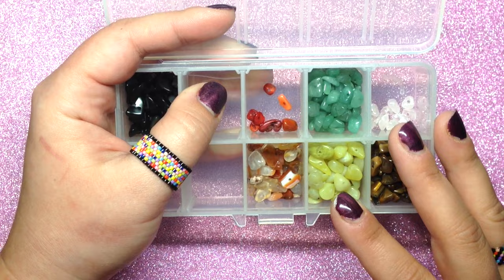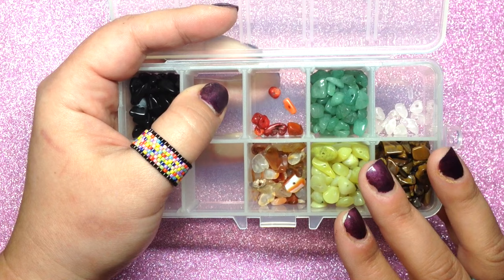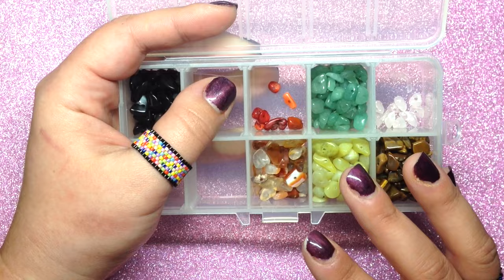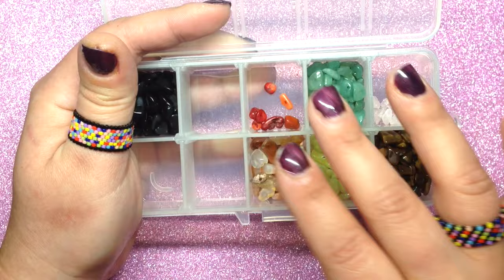Hey beautiful beaders, it's Gina from Orchid and Opal Jewelry and Beads. I'm here today with some gemstone chip beads. Many of you saw my recent BBCraft.com haul — they send me some products every month to share and review on my channel, and to do a follow-up video featuring an item they sent me. So they sent me these really nice gemstone chips — it's a set of 10 different semi-precious stones, and you can see a lot of them are gone.